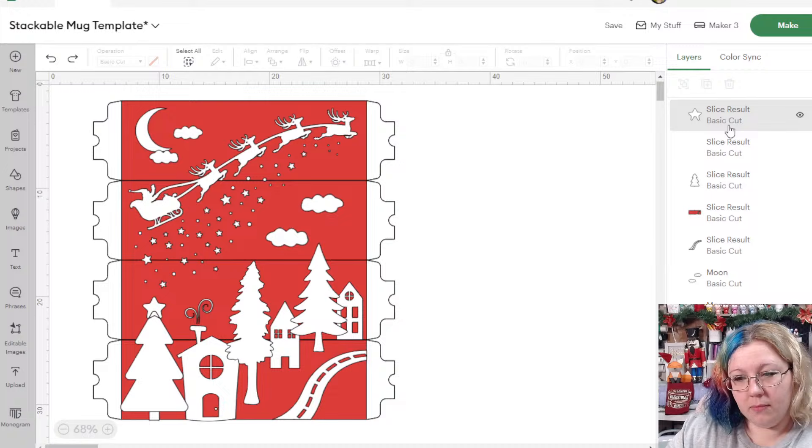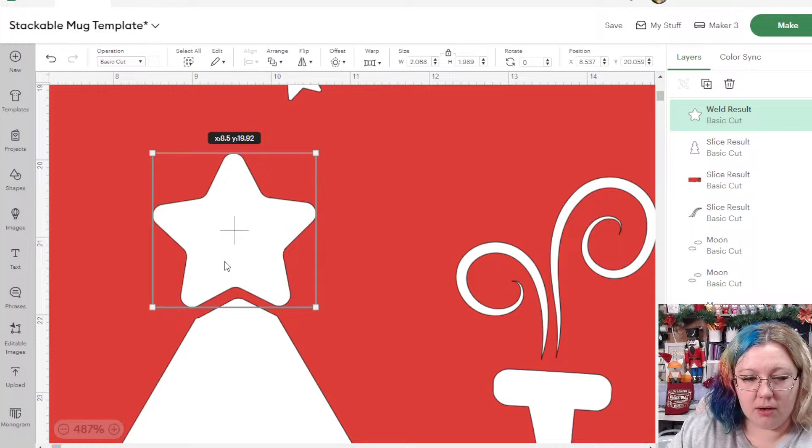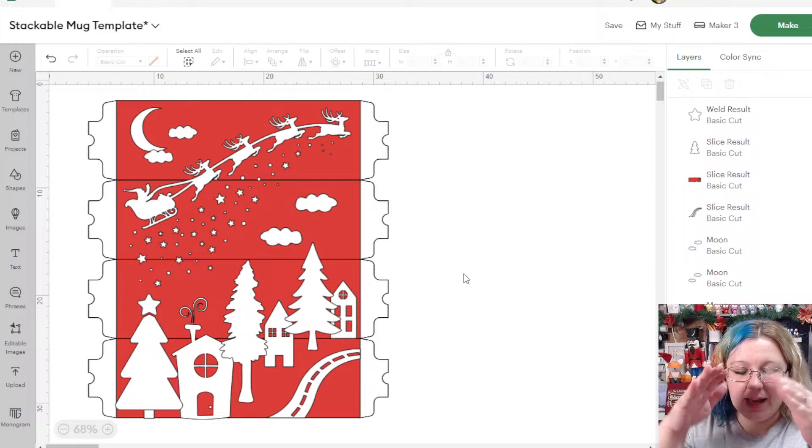I'll weld that little piece — there are now two sections. I can move the star up a little bit so it looks like it's floating on the tree, as opposed to before where it was overlapping and would have looked like one solid white object.